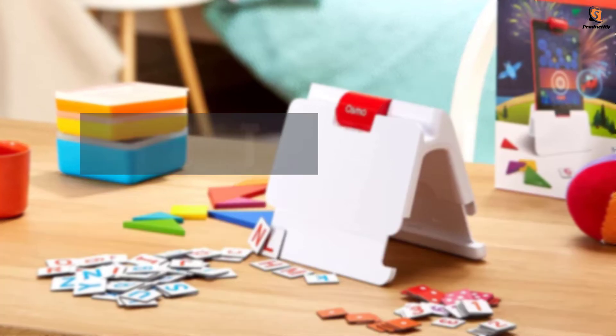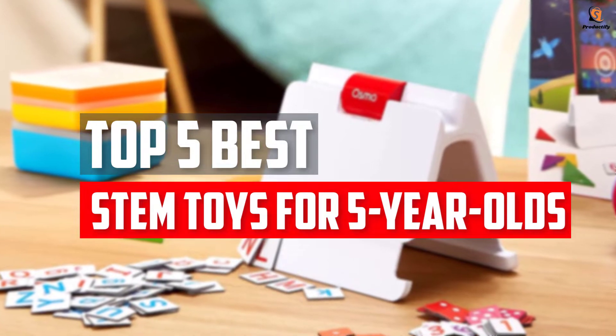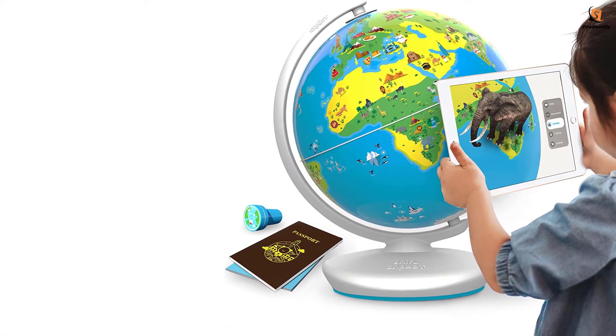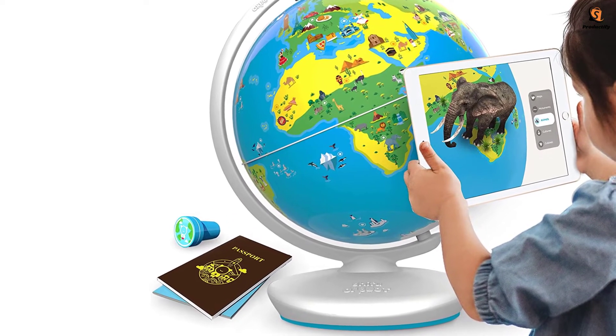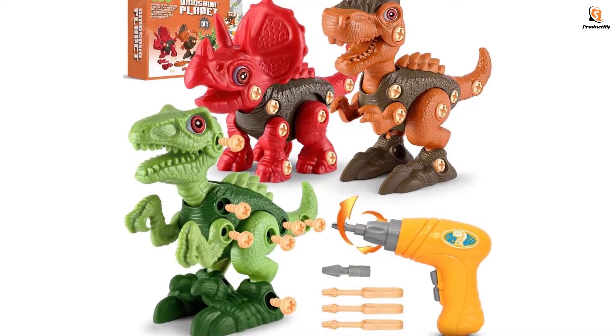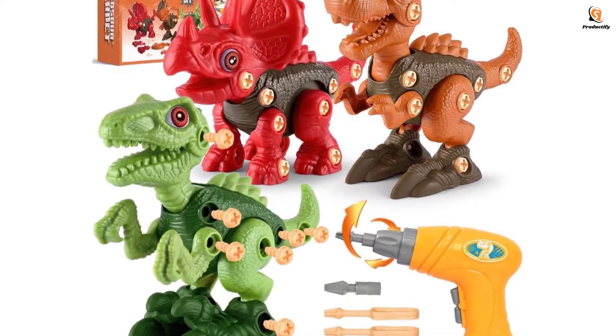In this video we will look at the top 5 best STEM toys for 5-year-olds available on the market today. We made this list based on our personal opinion, hours of research, and customer reviews. We've considered their quality, durability, features, and more. If you want more information and updated pricing on the products mentioned, check the links in the description box below. Let's dive into the video.